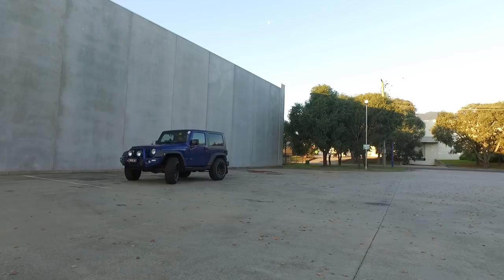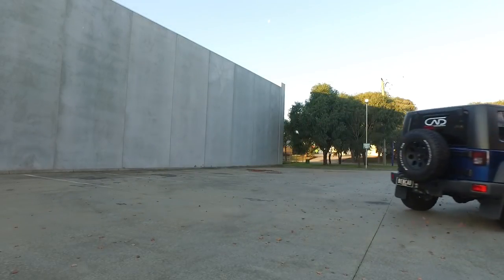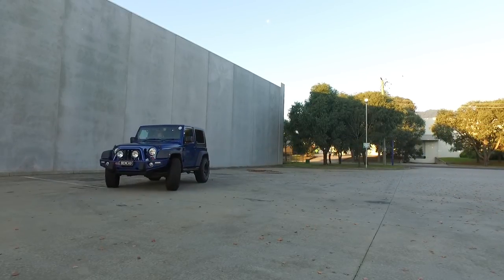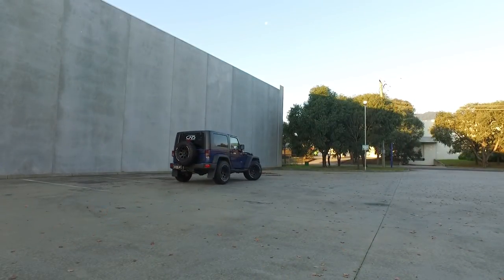This is a video of me driving full lock left and full lock right, just to show you that there are no problems. I can also say that I can safely and comfortably use 6th gear as well, where I can actually still even accelerate on the freeway.